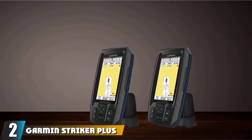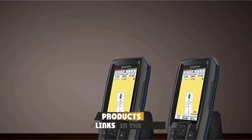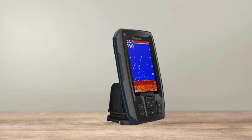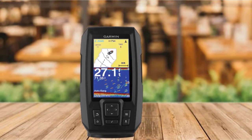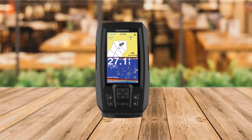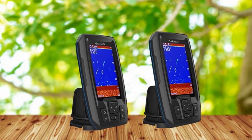Moving on to number 2, we have the Garmin Striker Plus 4 Fish Finder. The Garmin Striker Plus 4 is just the perfect size for mounting on a kayak, canoe, or small boat. Though small in size, it provides a wonderful view of what is underwater as it utilizes high-performance Garmin CHIRP Sonar technology, which provides crystal clear and detailed images with outstanding target separation and resolution. It comes with a multi-frequency dual-beam transducer, making it suitable for both shallow and deep water. The screen is bright and readable in glaring sunlight as well as in foggy and low-light conditions.